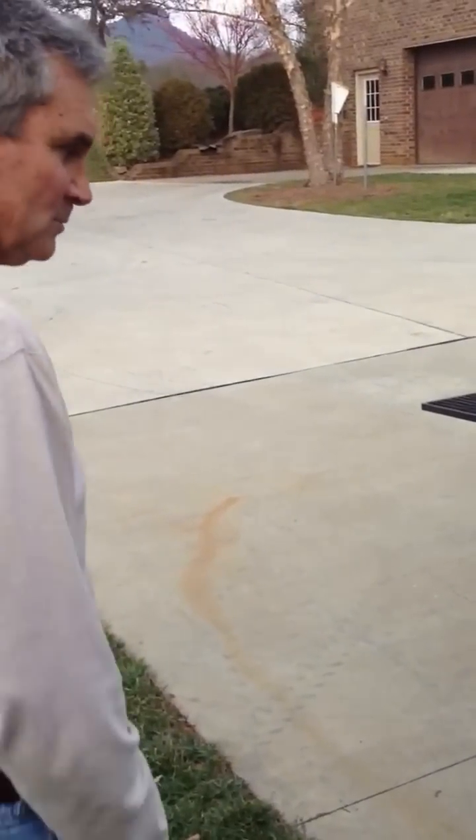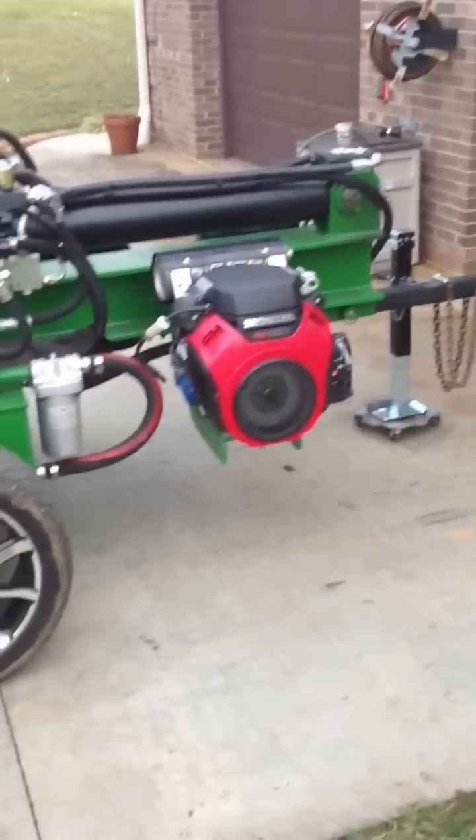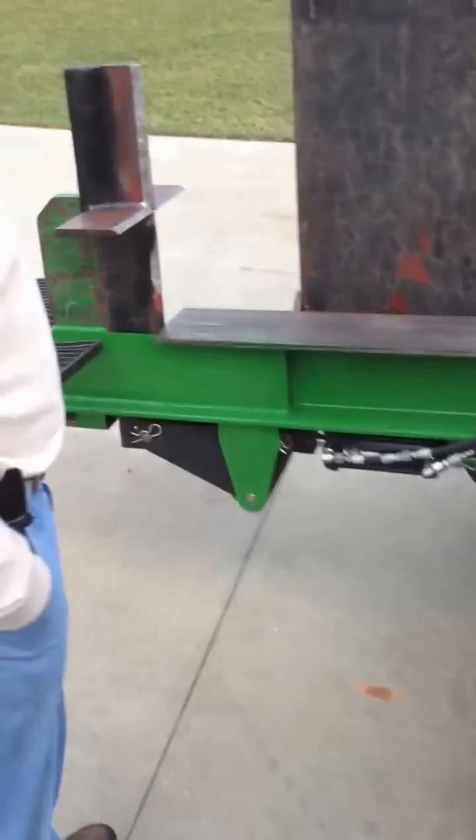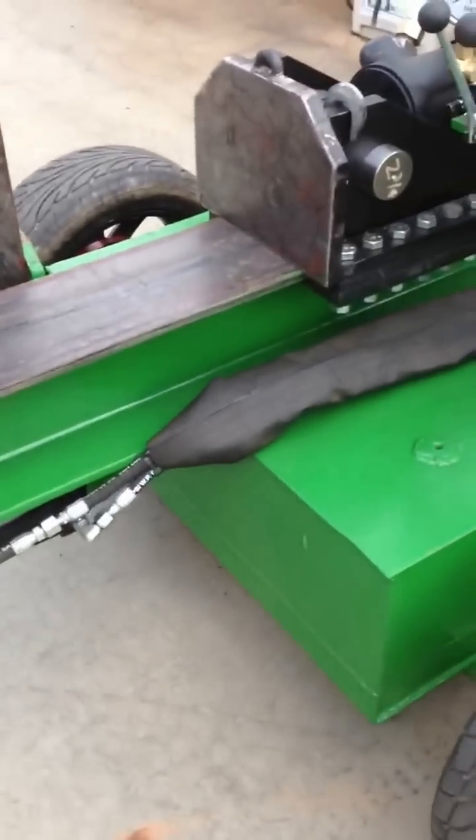Hey guys, just want to show you this homemade wood splitter. I've been working on it for about four or five months here in my shop. The first piece of it I bought was this I-beam — it came out of a scrapyard. And this is what's left of that beam; I think it was like ten foot long when I first got it.